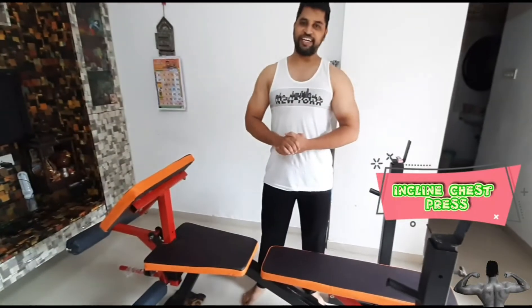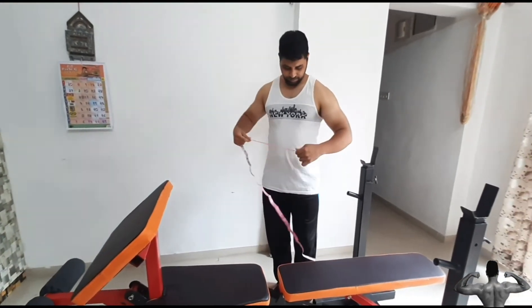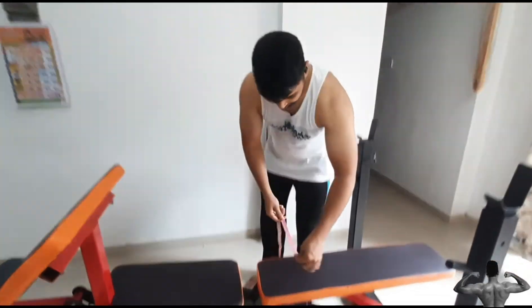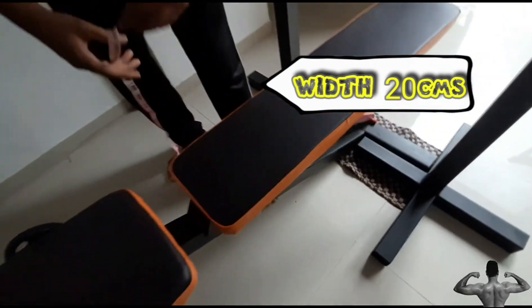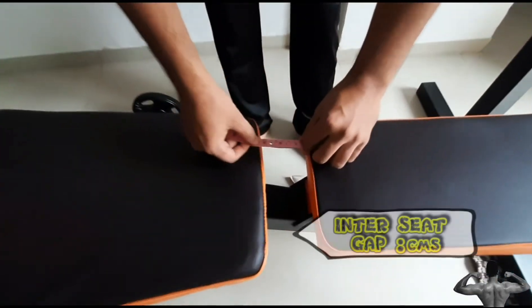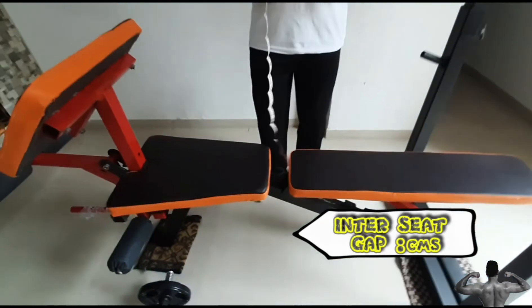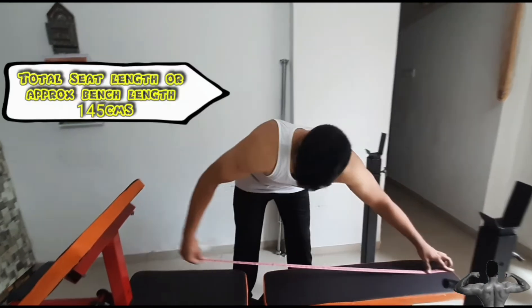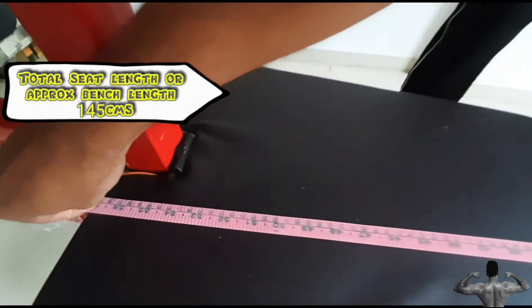The foam and quality is good. Let's check the measurements of this bench. The width of this bench is about 20 cm. The gap between the two seats is approximately 8 cm, and the total width is approximately 145 cm.